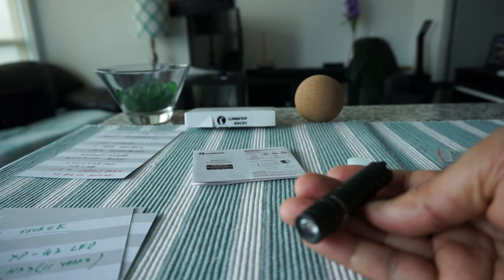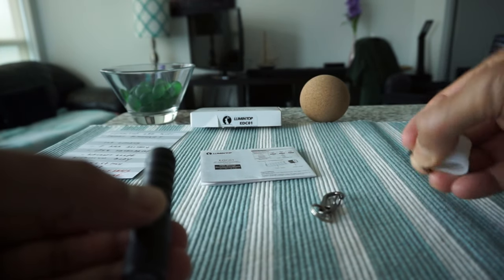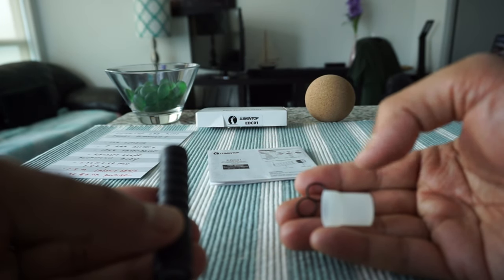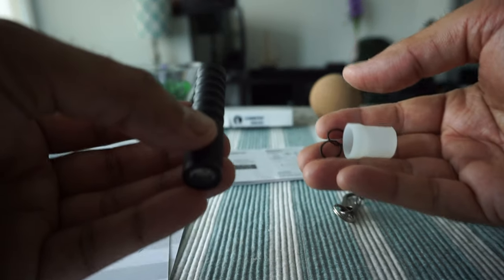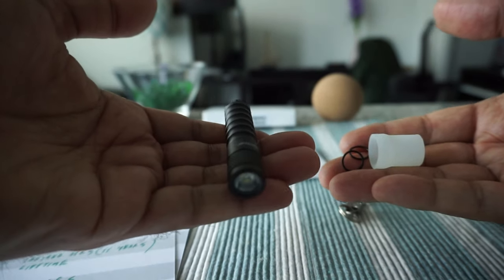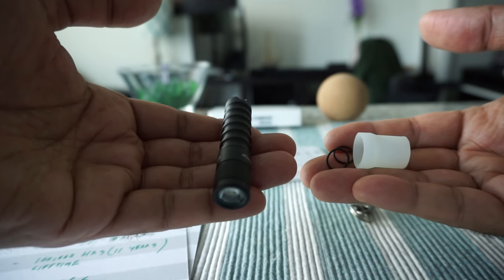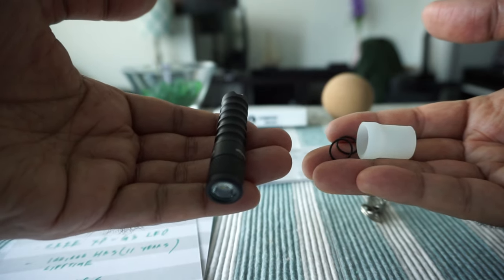Overall I'm happy with the product. I'm just not sure about where exactly the o-ring and diffuser go, but I believe my guesses are correct. If you know more, definitely let me know in the comments. That's all for today — thank you for watching, and there will be more videos coming up.